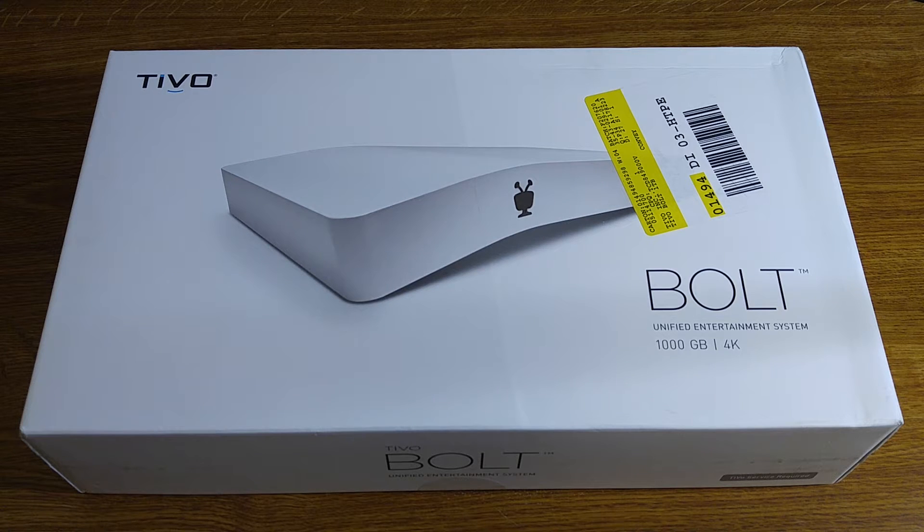The Bolt is TiVo's latest device. It is 4K Ultra HD capable. It does have a faster processor — three times faster than the TiVo Romeo, three times more memory than the TiVo Romeo, and it's 33% smaller.